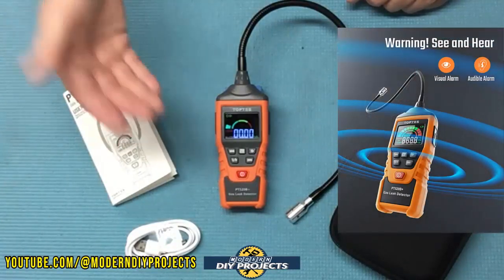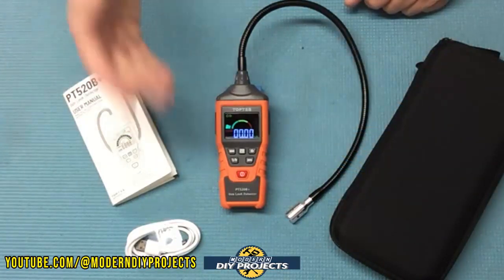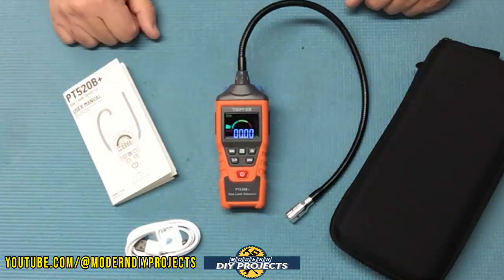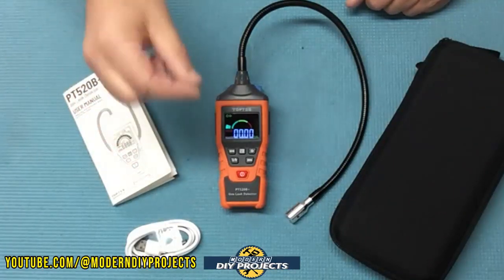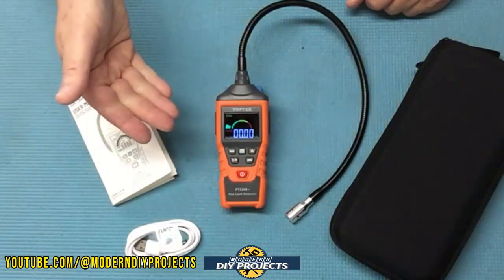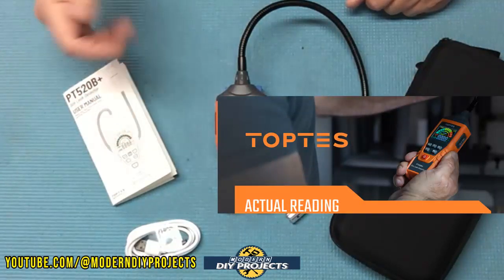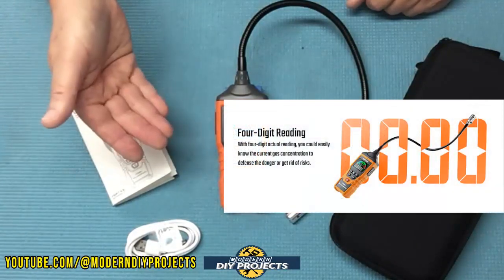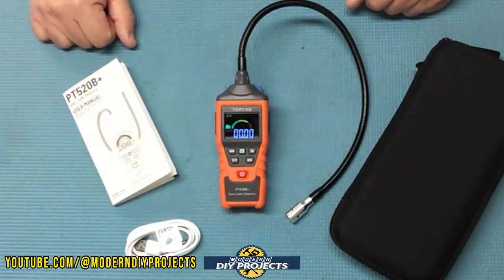This unit has a visual and audible alarm, and you can turn off the audible alarm if it bothers you. The audible alarm is 75 decibels and is modulated to match the gas concentration — think of it like a Geiger counter. It starts off as small little ticks, and the more concentration you have the louder and faster it gets. The visual indicator has an 11-bar colored graph and a four-digit numeric display giving you a precise concentration reading.